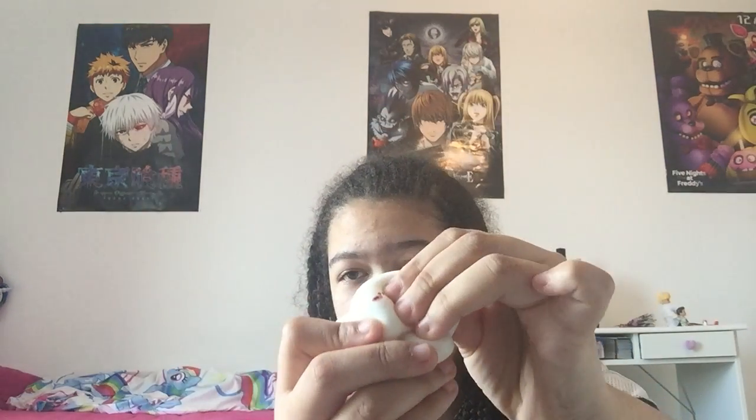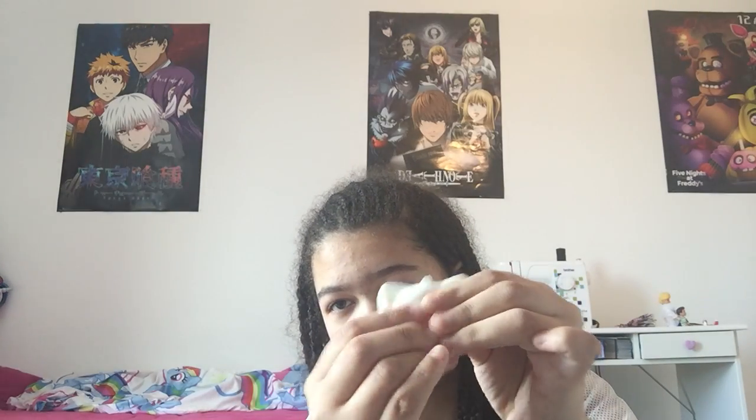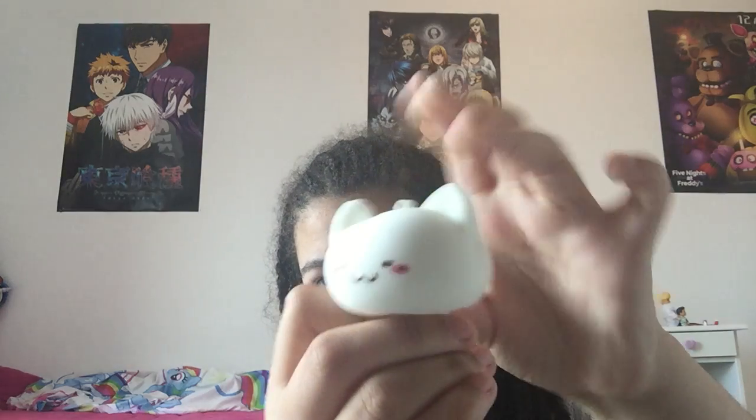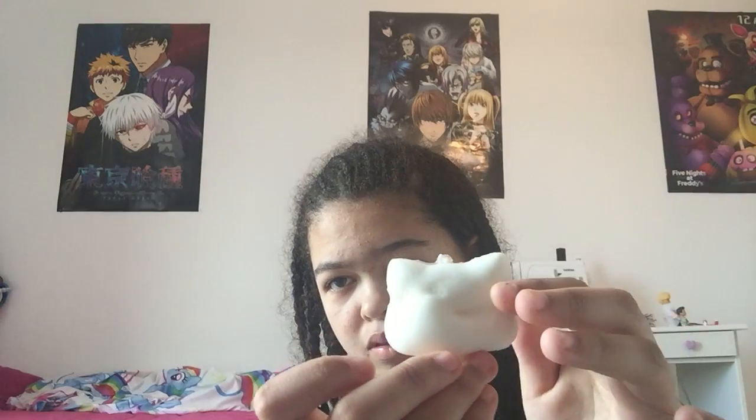It's got blushing cheeks — super squishy. And that's it, and now I'll come back to part two because my battery's running out.